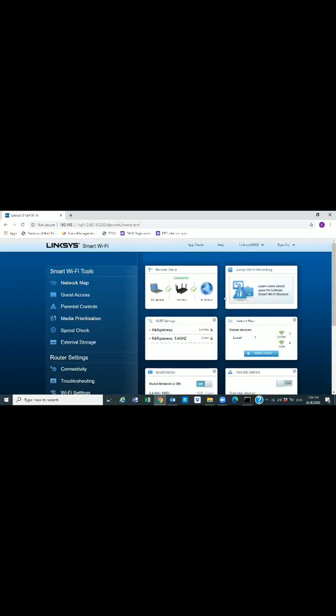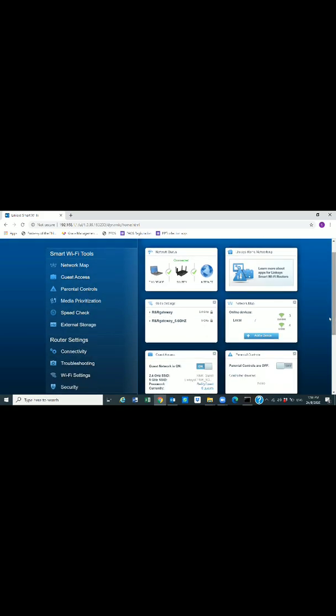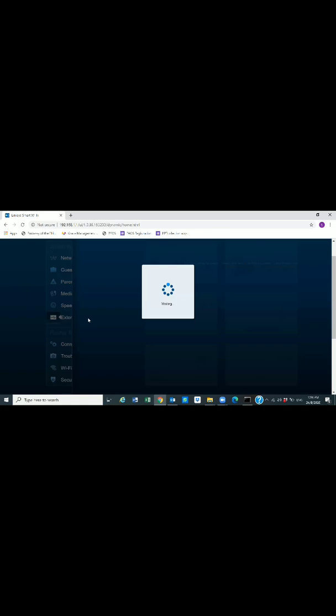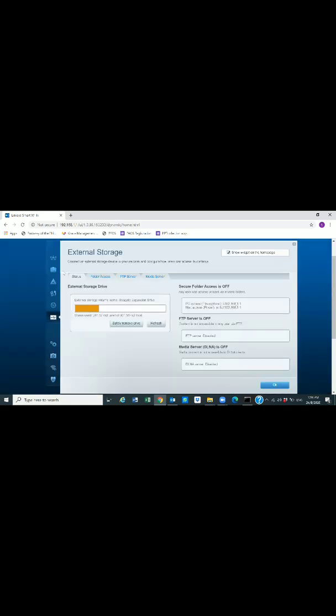That brings up the actual UI — the user interface. If you're not using Linksys you'll have a different router interface, but the process is similar. We need to look for an 'External Storage' option — this is what we want to set up for access through the external hard drive. Find that setting in your router's interface and click on it.